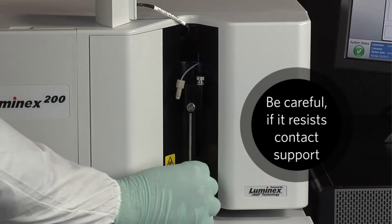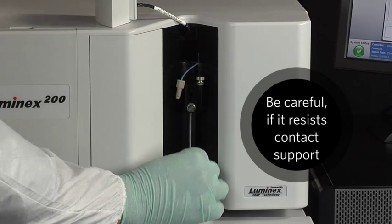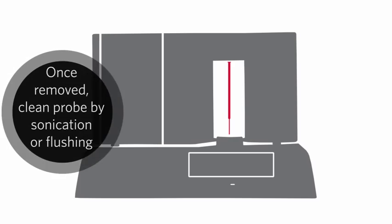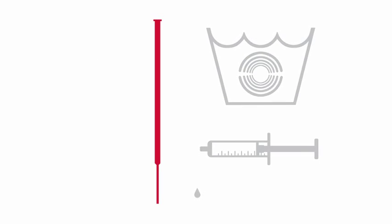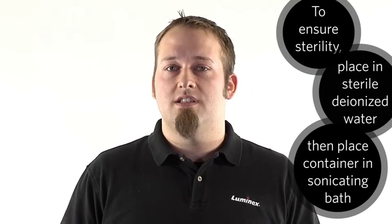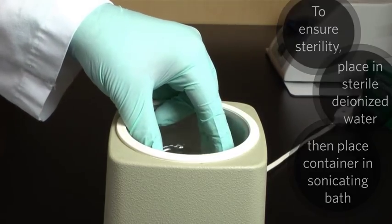Be careful not to damage the sample probe — it should slide out easily. If you feel resistance when trying to remove the sample probe, contact Luminex technical support. Once the probe has been removed from the instrument, it needs to be cleaned by either sonication or flushing. To ensure a sterile environment for the probe, a good tip is to place the probe in an upright cylinder filled with sterile deionized water and then place the cylinder into the sonicating bath.